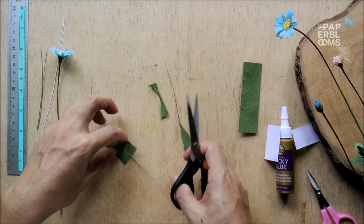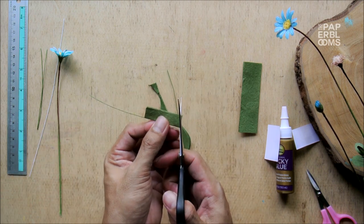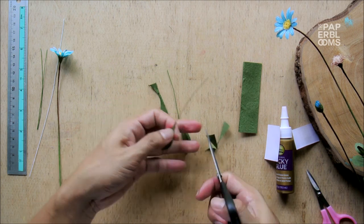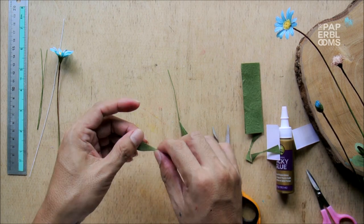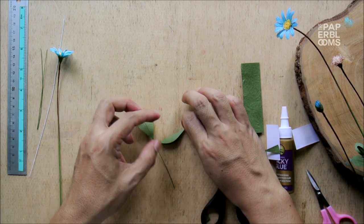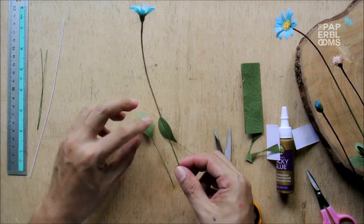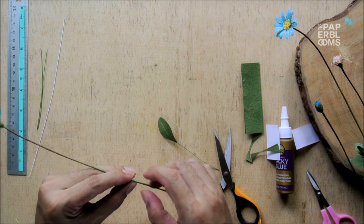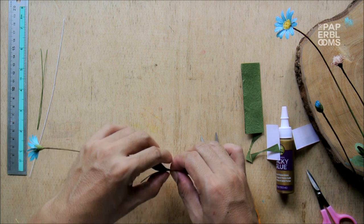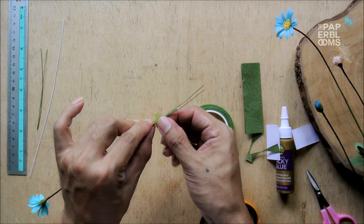Attach the leaves to the stem of the flower, placing them opposite each other. Wrap up with florist tape and we're done!